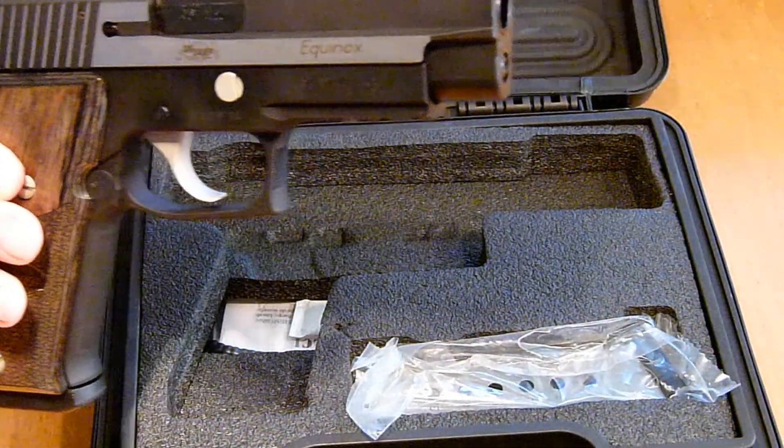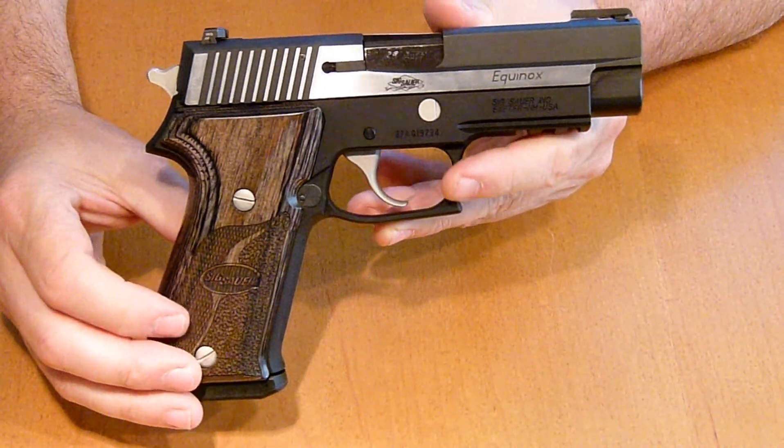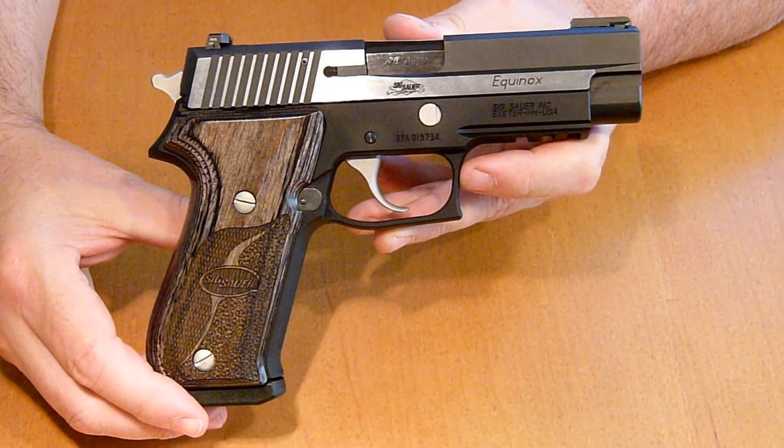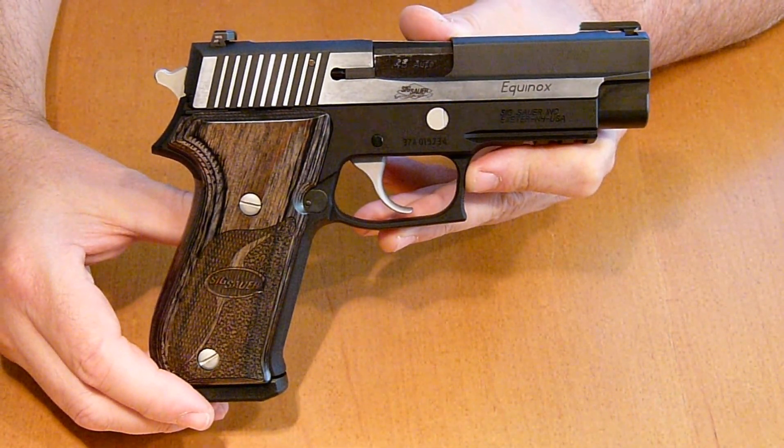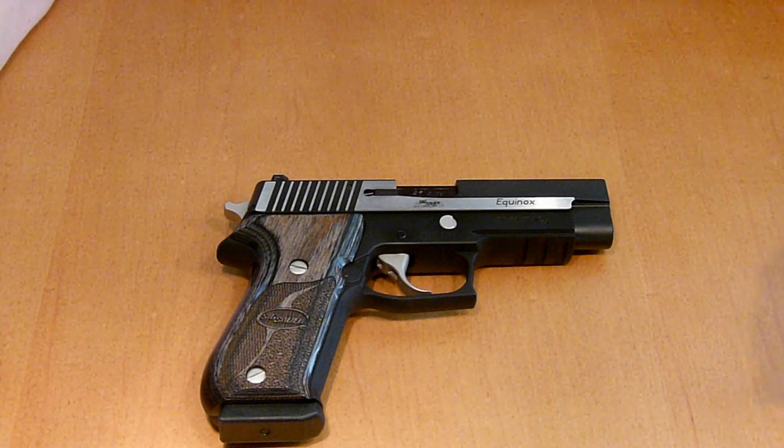Here it is — it is the P220 Equinox. It did come with an extra mag in the box. It also comes with SIGLite night sights.